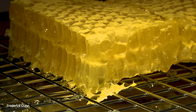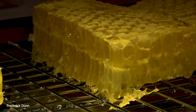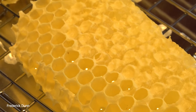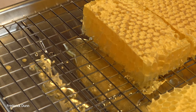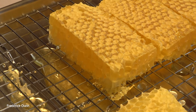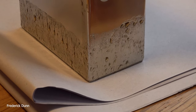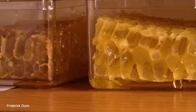If you do the math — $14 a piece, eight pieces per frame, ten frames in one shallow super — that's over $1,100 in honey sales right there. Comb honey and chunk honey are things I'm getting a lot of requests for.